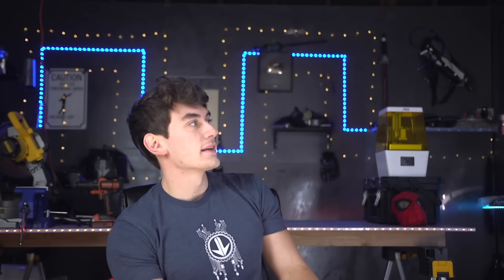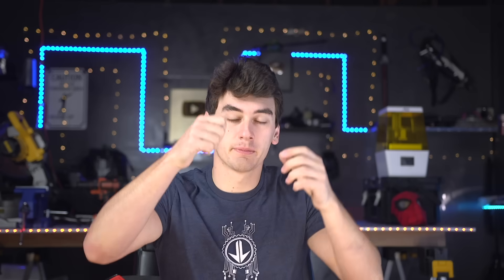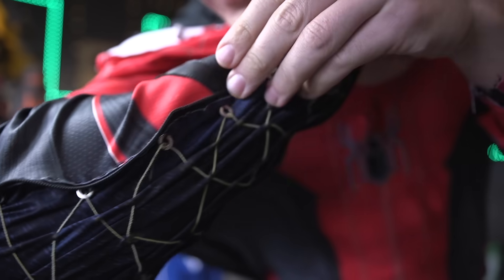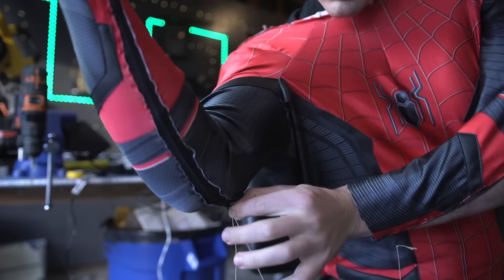I thought zippers might help — if we motorize them, all we need is a string to pull the zipper along the track, pretty simple, might give a nice finish. But anyone who's ever used a zipper knows they like to get stuck a lot, and because we're trying to condense all this cloth and zip it up I kept getting stuck on that extra cloth. I thought maybe we could use the lace mechanism underneath the zipper to scrunch everything up and then zip it over the top, but now it's two steps and even more complicated.